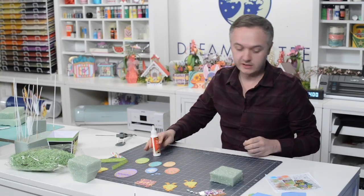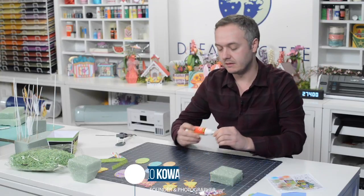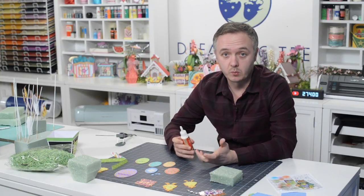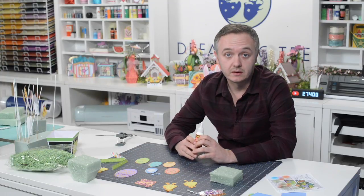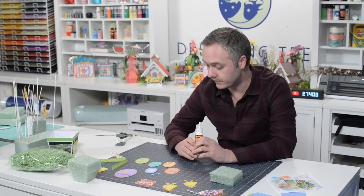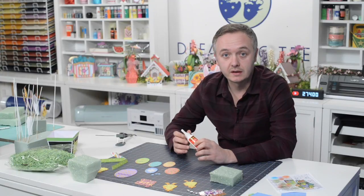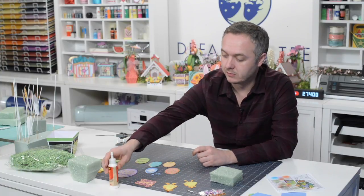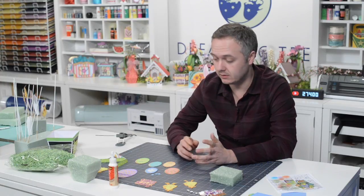For those of you that celebrate Easter with family and friends, typically you're either hosting or you're going somewhere for Easter. I personally always like to bring the host or hostess a nice little gift. This is perfect — a nice little centerpiece that they can actually incorporate into their Easter table. It's festive and fun and kids will love it too.